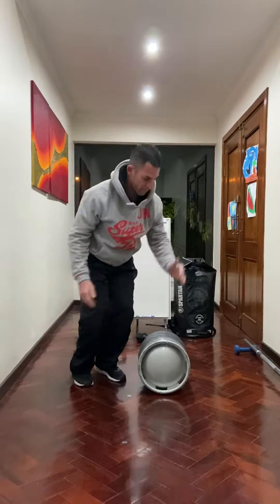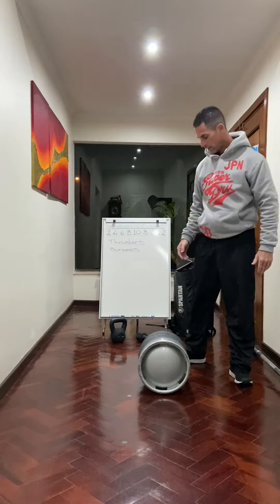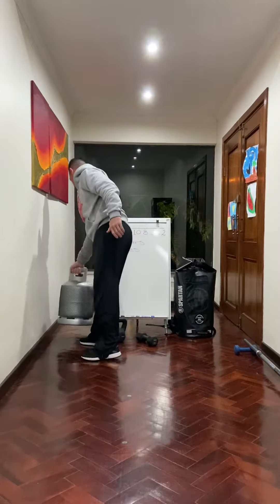You're going to do your burpee in front and then two-feet jump over onto the other side, hit your burpee to be done. If you've got the space, go for it.